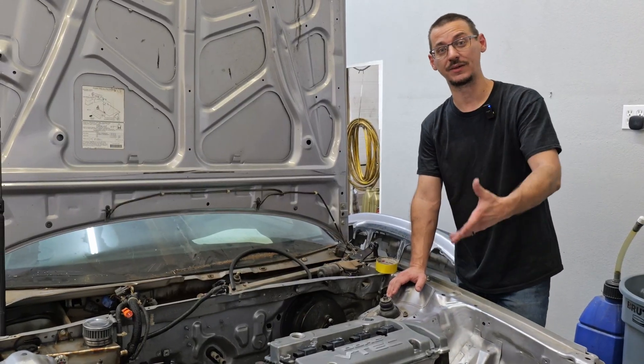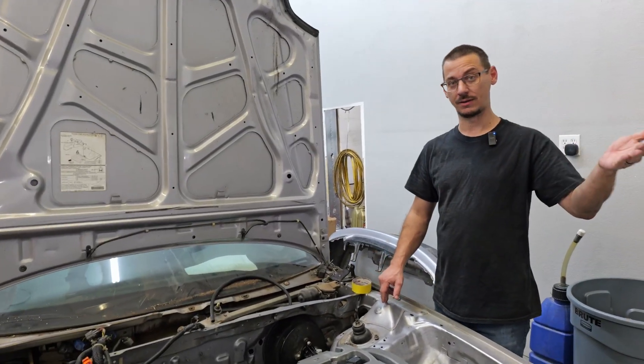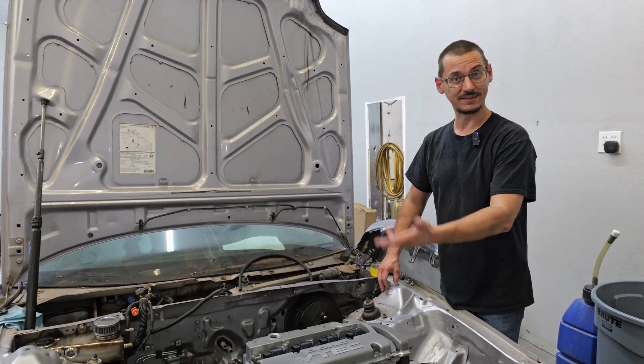The first part of it was actually how we got the car here. He was recommended to us by another shop who we know. He went to them seeing if they would take on the project. They didn't want to at the time, so he called us and we decided that we wanted to.